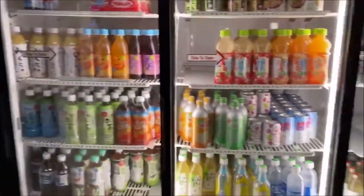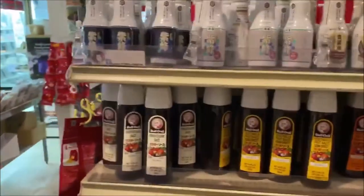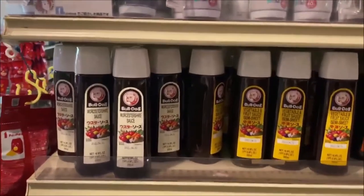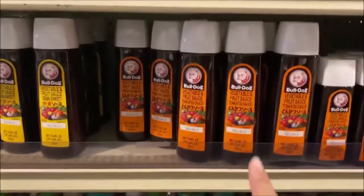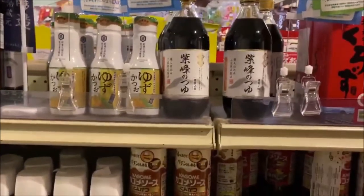You can see we have tea, ramen, melon soda, and a bunch more. Over here we also have lots of items strictly from Japan. In the bottom section we have tonkatsu sauce — a variety of them — including the same sauce we used in the video. We also carry a wide variety of soy sauces: low sodium, regular, and more.